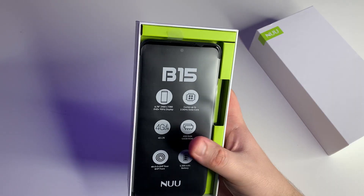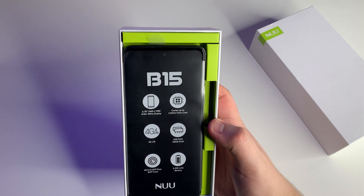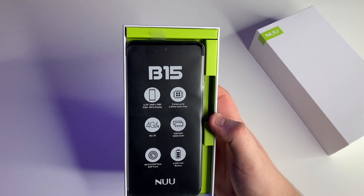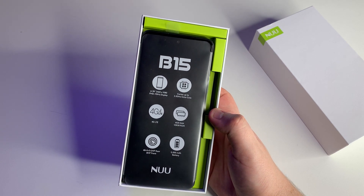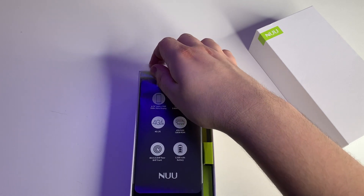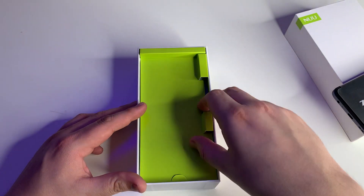I've heard a few YouTubers say the charging isn't actually 18 watts and is really slow, so I'm going to test that myself. Definitely subscribe and stay tuned for when I do the full review. But first, here's the phone — let's set it to the side and go through everything else in the box.